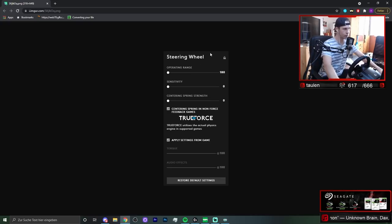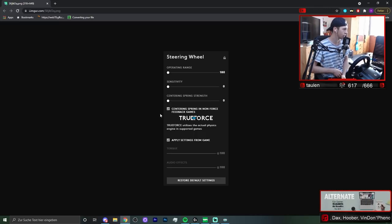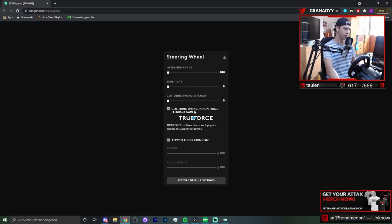So I basically have it set so I can recognize when I'm at full steering. As for sensitivity, I honestly have no idea what that is, so it's just at zero. Then we have the centering spring strength — basically when I'm not in game and the wheel is turned to the side, it goes back to the middle automatically. But when I go in game it won't, as you can see. I deactivated that completely, as you can see here under centering spring in non-force-feedback games.